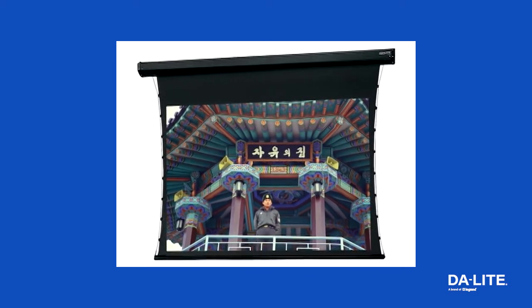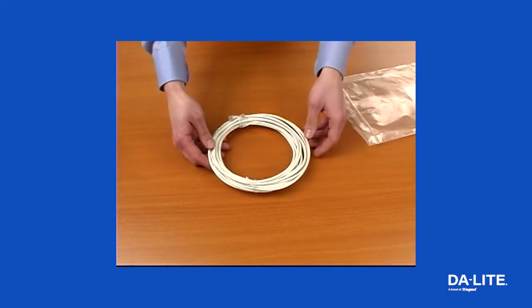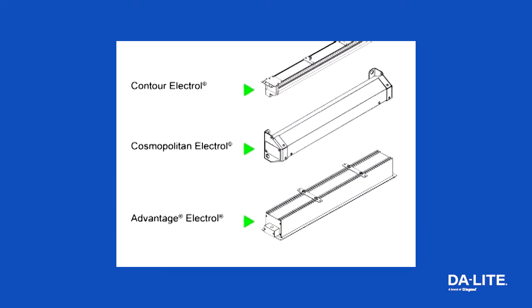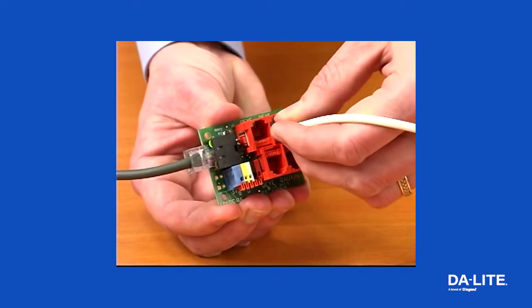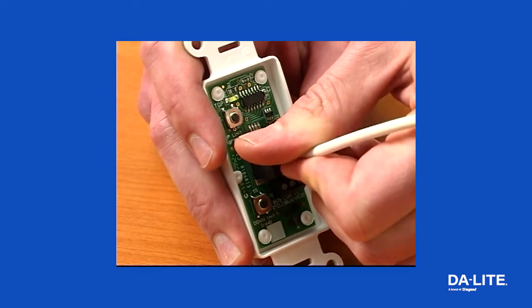When installing a Daylight electric screen with a smart motor, first use the supplied 25-foot RJ22 cable to connect the wall switch to the splitter located inside the junction box on the left-hand side of the screen housing. Plug the cord into one of the three RJ22 inputs on the splitter labeled I, and plug the opposite end into the RJ22 input on the back of the wall switch.